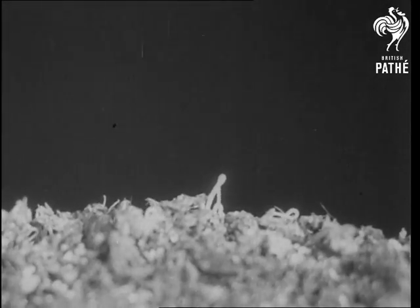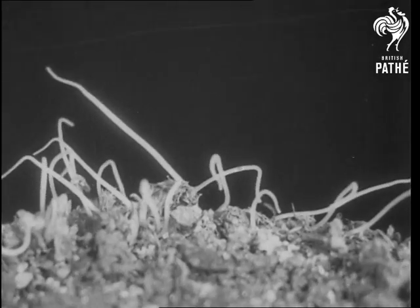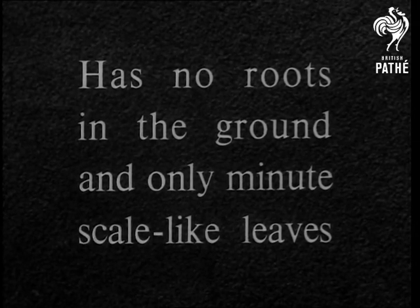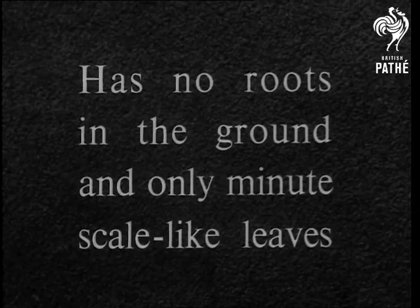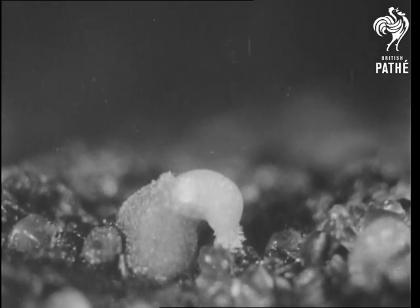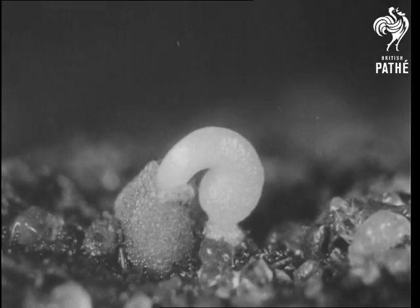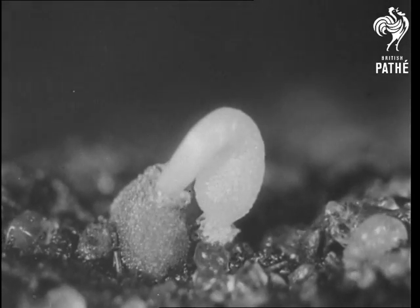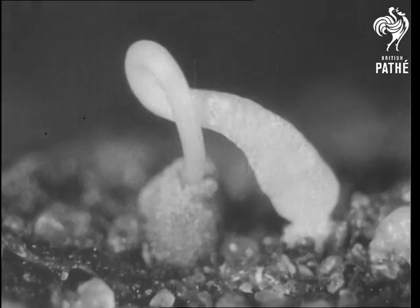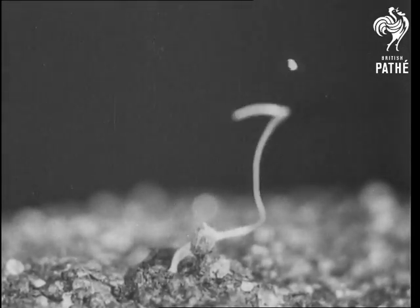The dodder is a complete parasite which grows from seeds, each of which puts out a plumule but only a very feeble radical. It has no roots in the ground and only minute scale-like leaves. Here is a close view showing how a dodder seed germinates — the radical scarcely penetrates the soil. The plumule, after leaving the seed, waves about in the air until it either finds a host or dies.